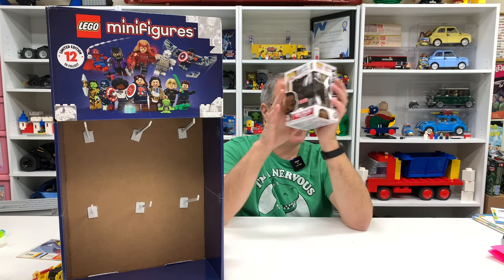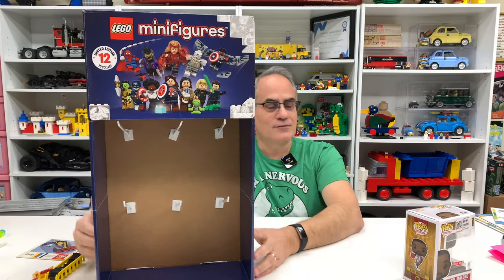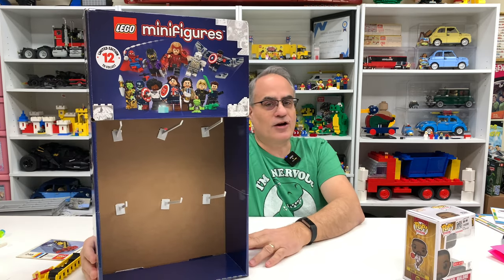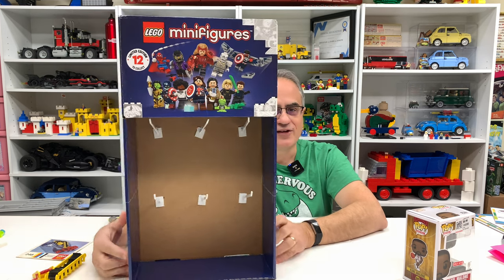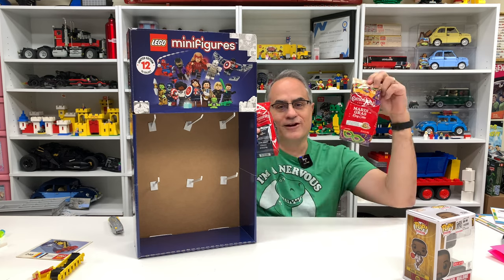So thank you, Earl, for sending us this. We'll try to find a place to hang this where I can put some of my sealed CMFs on this display. And I'm going to drink some coffee now — so that's the haul.